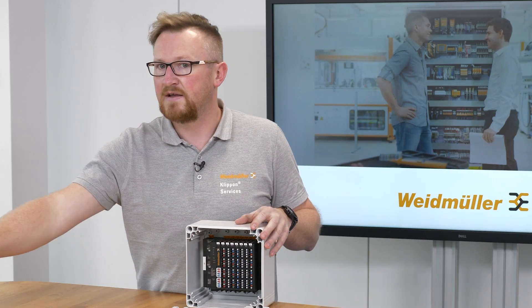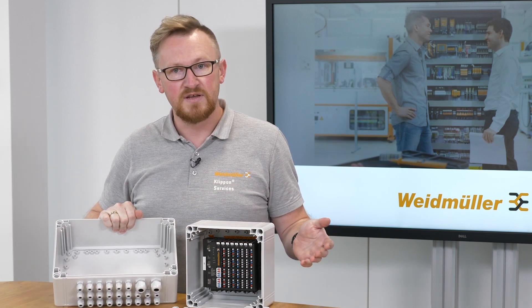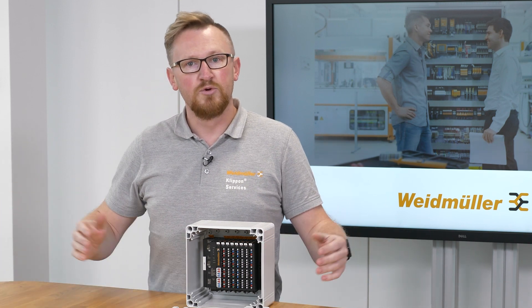So normally I take the next bigger enclosure to solve this problem. Due to the space on the machine, this is not possible. Hey Weidmüller, do you have a solution for me?